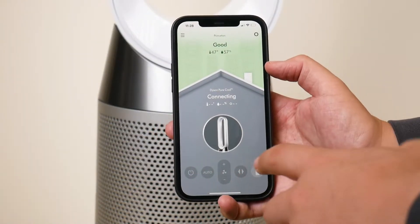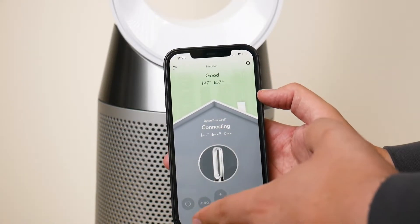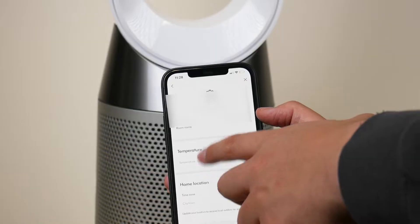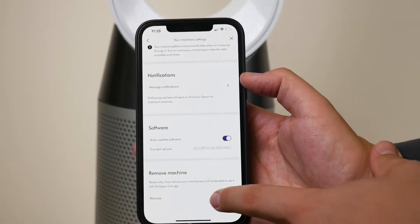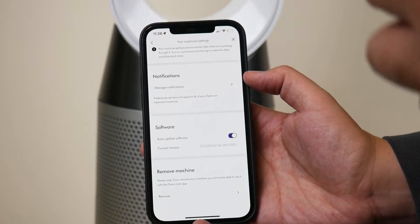Another troubleshooting step: if in the app it's not connecting for any reason, go under Settings, then Machine Settings, and scroll all the way down to where it says Remove Machine. You may have to remove the machine and pair it again with your Wi-Fi.